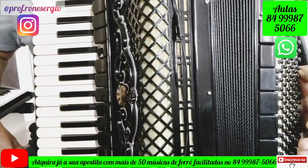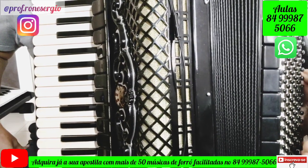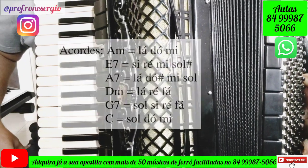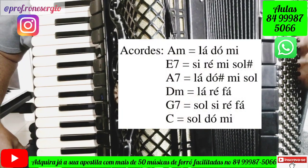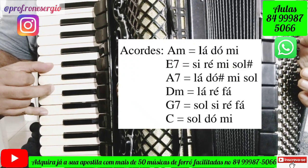This song is easy and will be even easier in our lesson. This song is in Am, and the rhythm is Baião. The first chord is Am, which we will do this way: Lá, Dó, Mi.